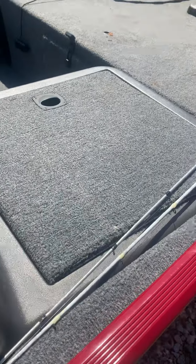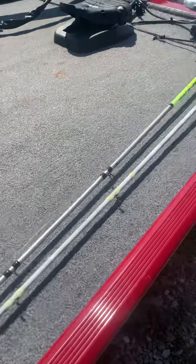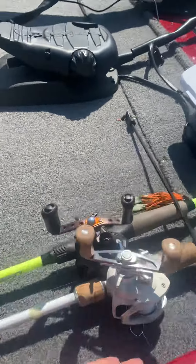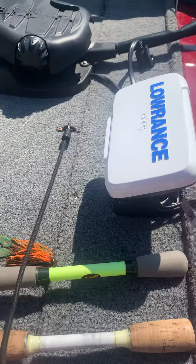Take that fuse out also so you don't short it out on accident. It won't hurt anything but still — and up here in the front...